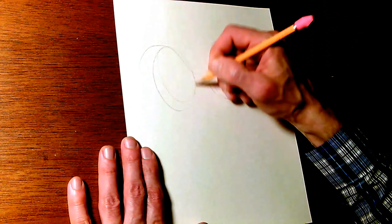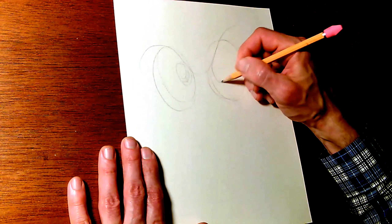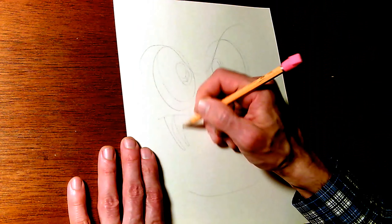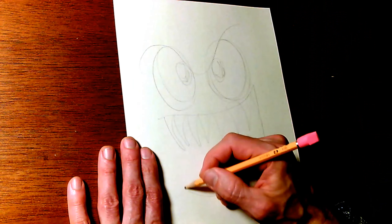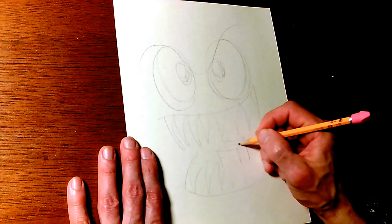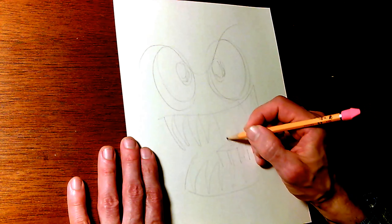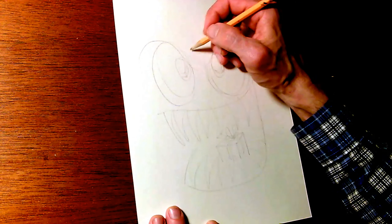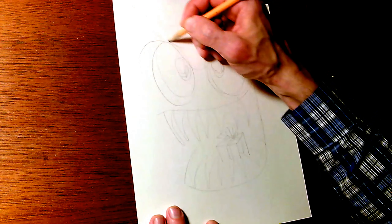We'll start with some eyes and we'll do some big pupils on those eyes, because big pupils look really cute next to long needle-sharp fangs. And tucked in behind those fangs we'll put a little gift-wrapped box with ribbon, because birthday monsters really like surprises. They like to jump out and surprise you with stuff.